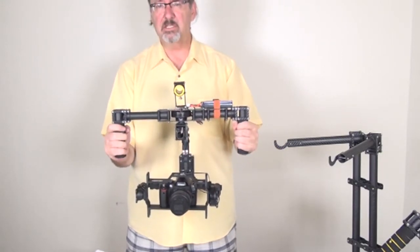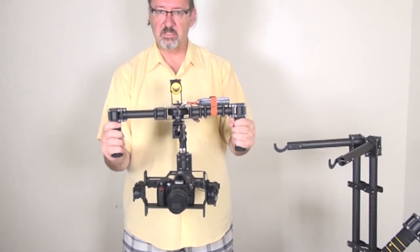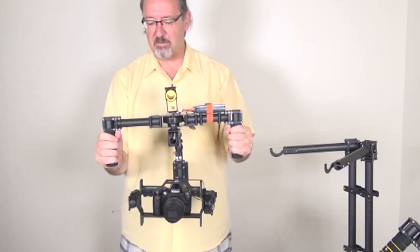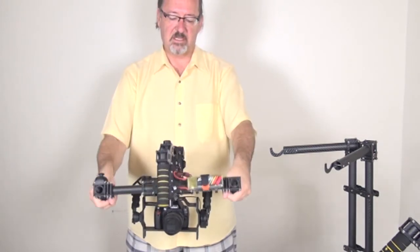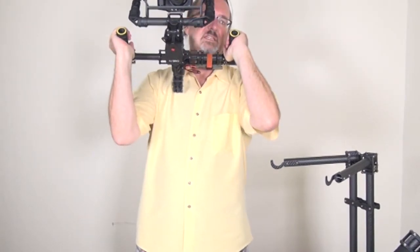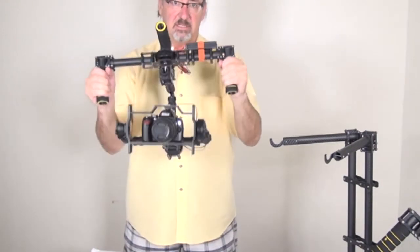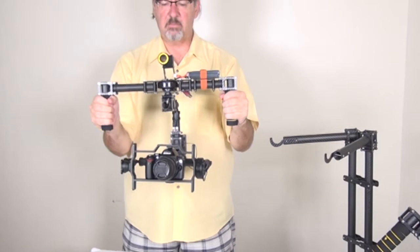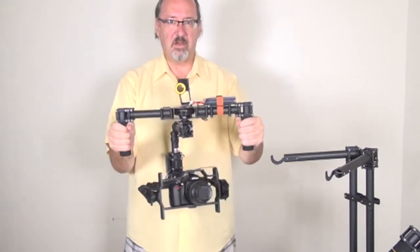The second mode is Combination Mode, accessed by pressing the joystick twice. You'll hear the beeps confirm the mode. In this mode you can adjust the camera angle but it stays level — you can achieve incredible angles with no shake at all. When you pan left and right it stays level, while still following like a follow mode.